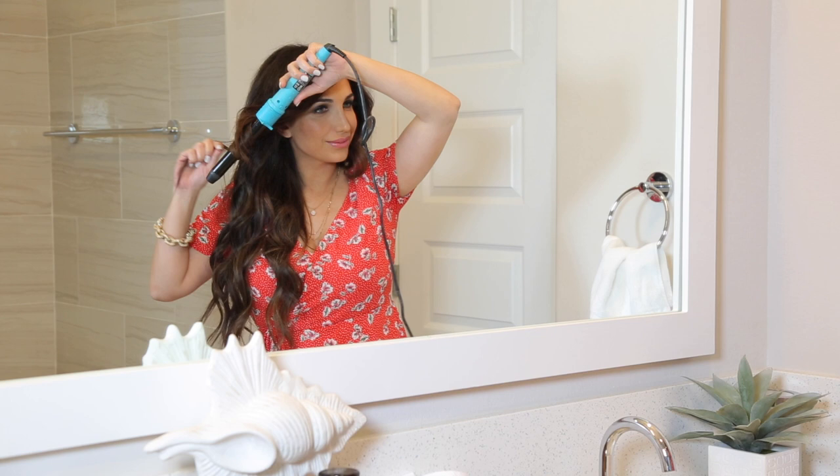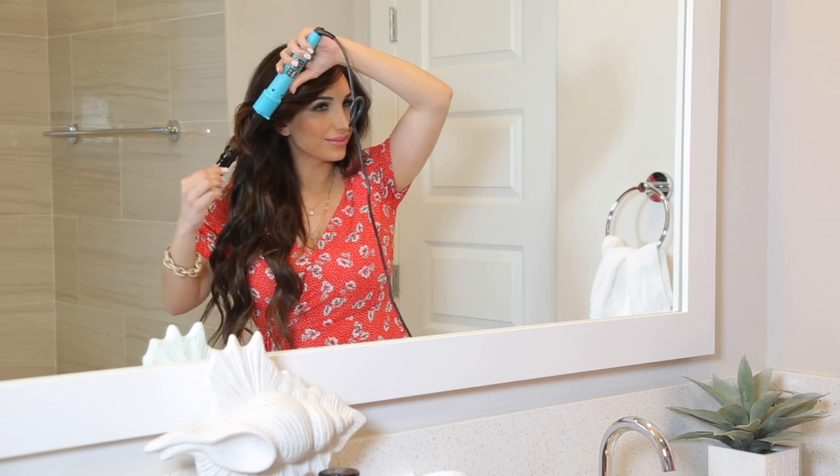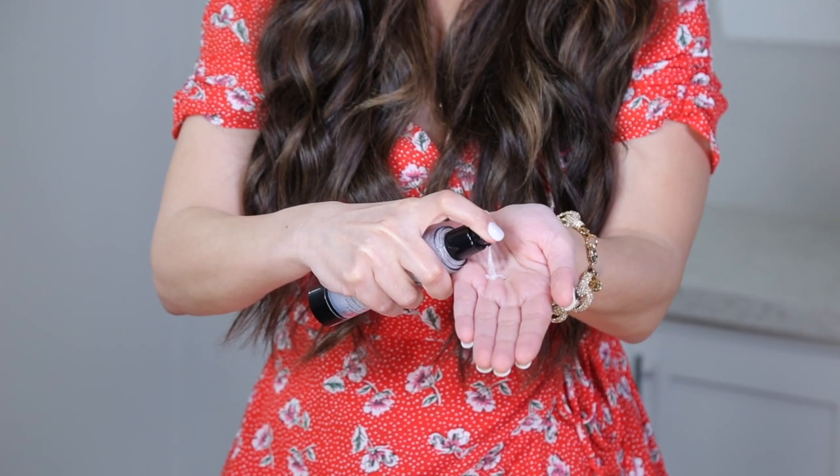Once my hair is completely dry, I take the curling iron and wave my hair section by section. I love to go in and add in some pop and lock at the end just to break up the curls, hydrate the ends, and give that awesome glow.